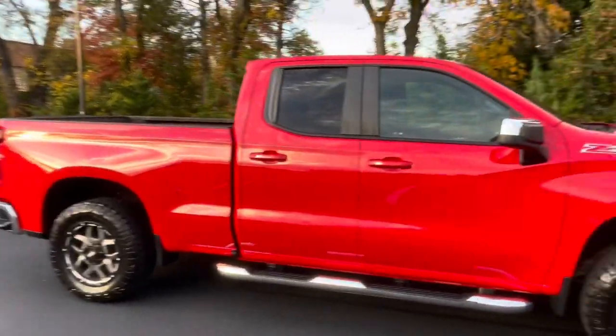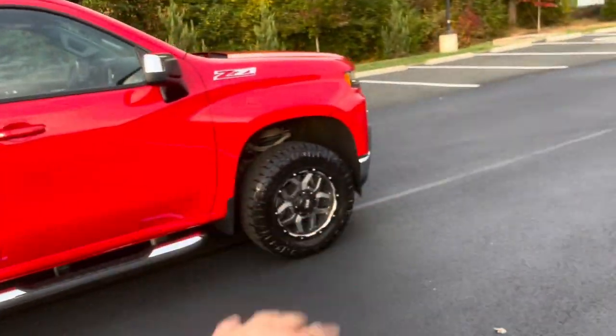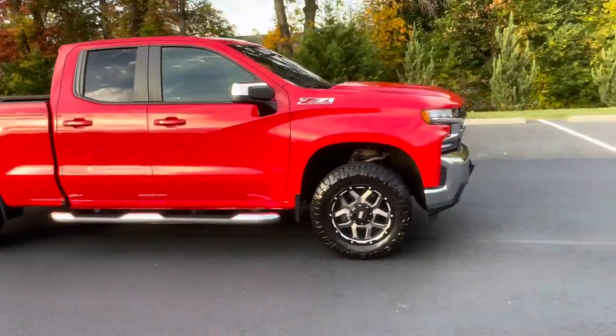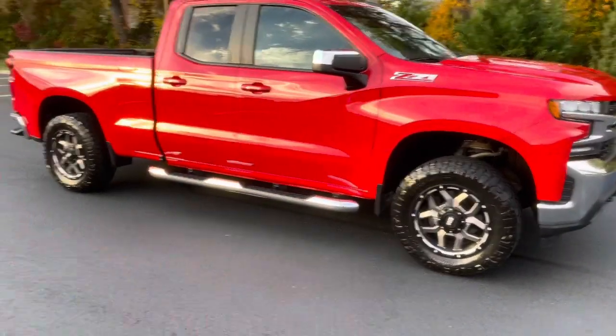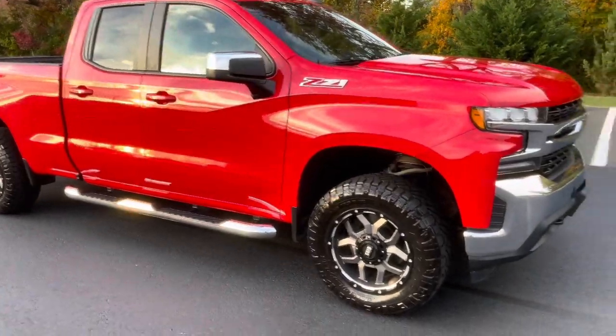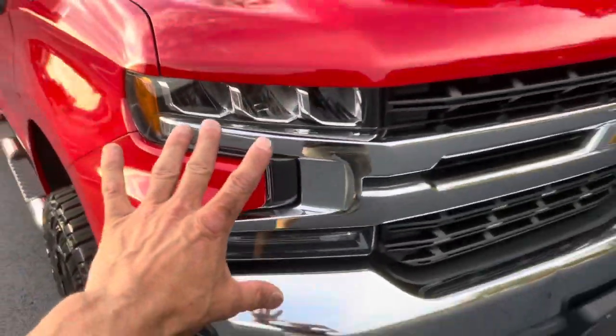Just got it detailed — absolutely gorgeous. The Nittos are fairly new. The leveling kit all fits perfectly. It doesn't rub. I thought one time it did rub, but I might have been mistaken — I heard something turning right but backed off and it didn't happen again. Full turn left, full turn right, no problem at all. The truck is gorgeous.